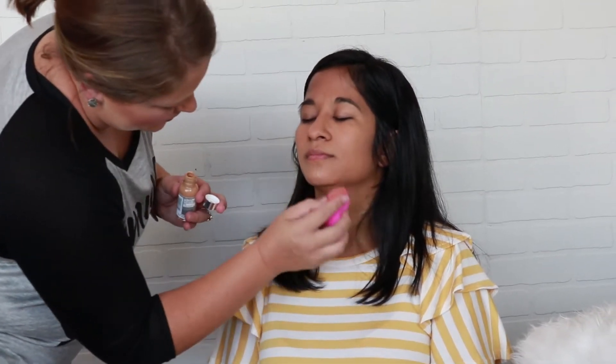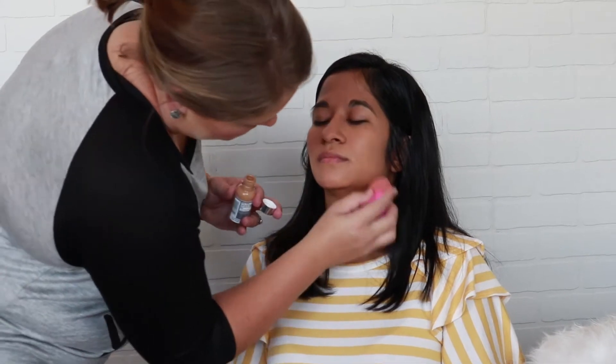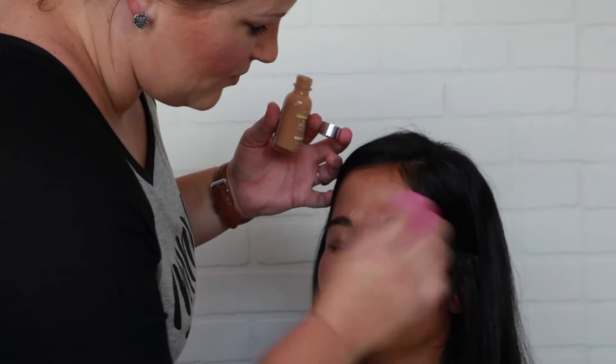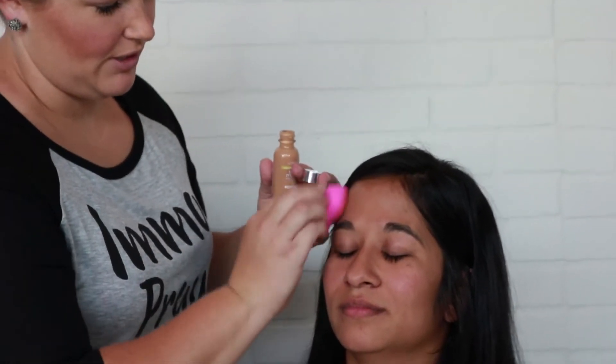Dabbing is better for your skin's elasticity — it's not good to pull on your skin, just for future reference so y'all know. And you always want to blend, blend, blend. Blending is the key to any makeup look.